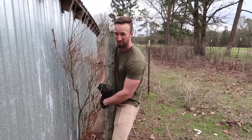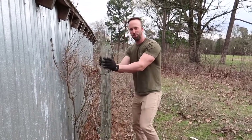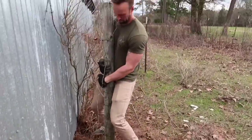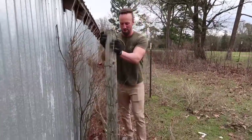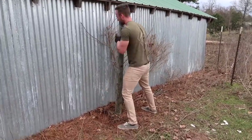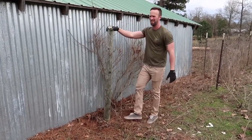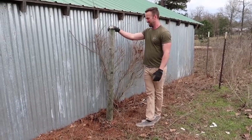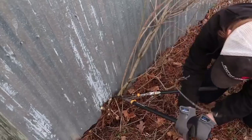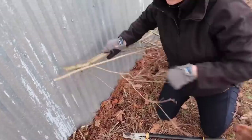I heard this is like in the world's strongest man competition. First you got to loosen it up. I'll come over there and let's pull it right out. There — got it.